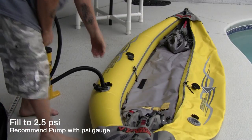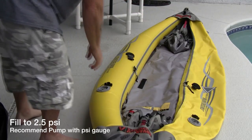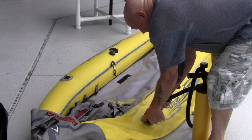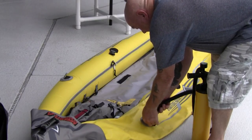After you've taken it out of the bag and unfolded it, you'll want to fill the main chambers first. It is always a good idea to have the Advanced Elements Pump, which has the PSI gauge and inflate and deflate system built into their pump.